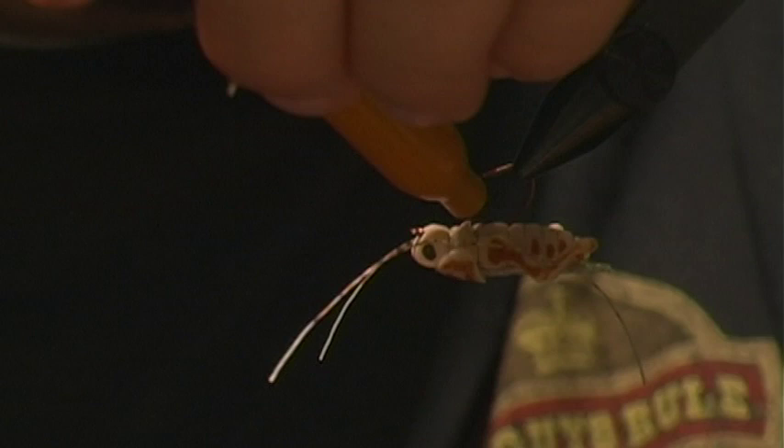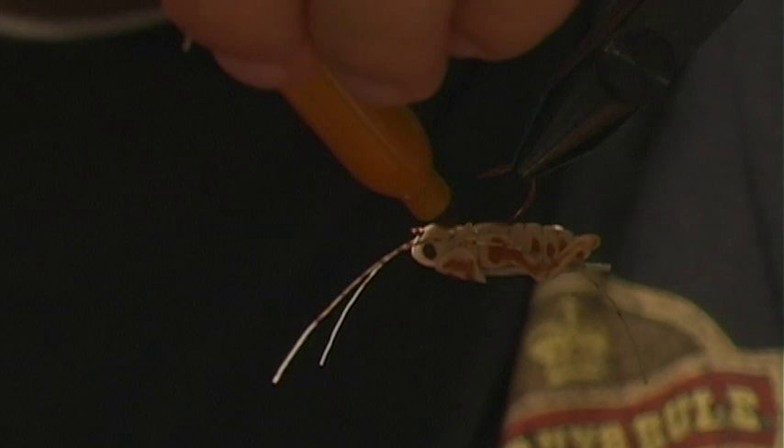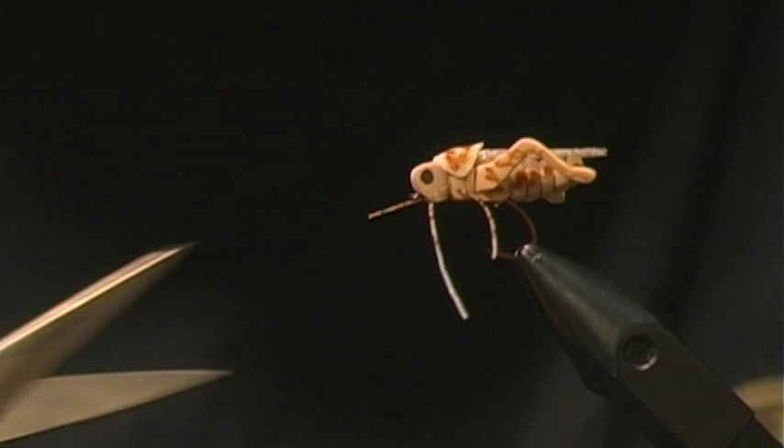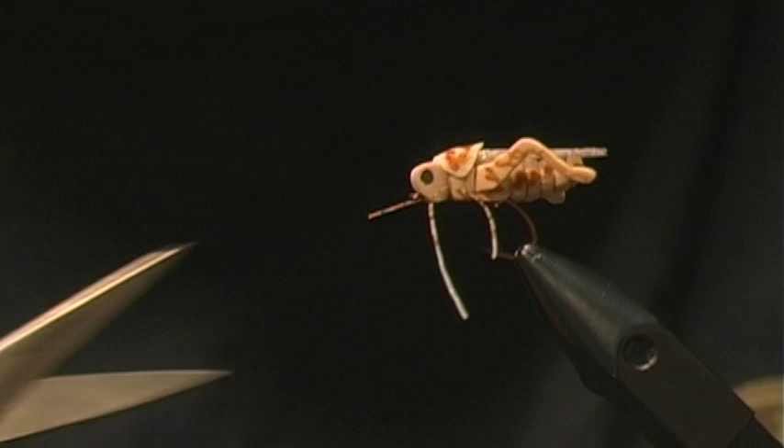I also like to add markings on the bottom of the body, because hoppers aren't solid and that's the part the fish will see. Add something like that — nothing fancy. Then trim the legs to shape for a shorter leg profile, and there we go — that's the completed hopper.